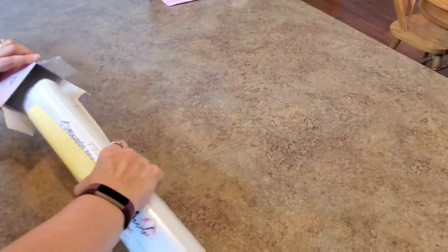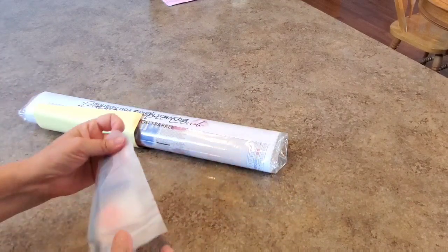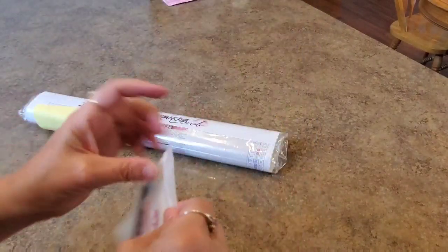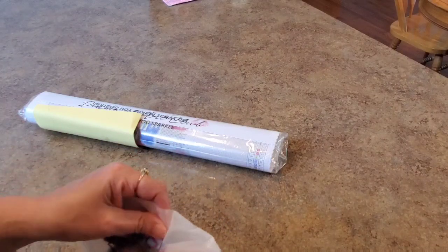I like the size of this one — it is 41 by 41, so it's not a huge one. I think it's going to be just perfect and fun to do. It's a little smaller, it's square — 41 by 41. Here is the square tool kit that you get with Diamond Art Club. It says 'square' right on the front.